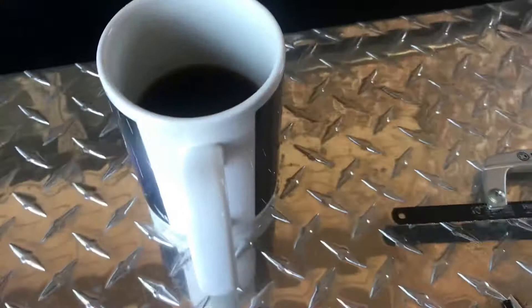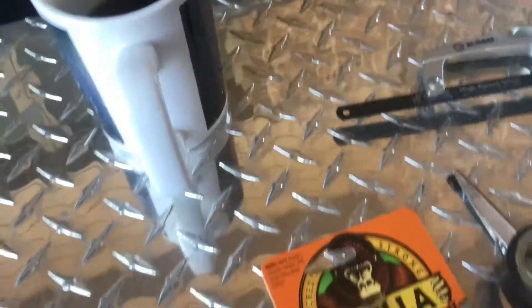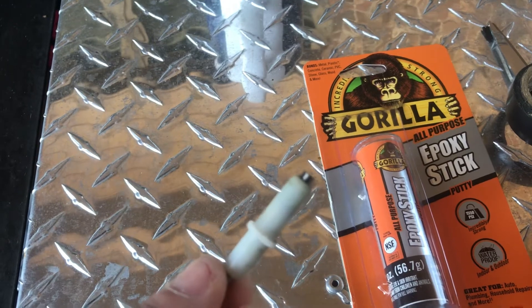First of all, what you're going to need: you're going to need some coffee — make sure you get some nice strong hot black coffee. And then you're going to need that piece that broke off. Hopefully you still have it. If it's not, I don't know how to help you from this point.